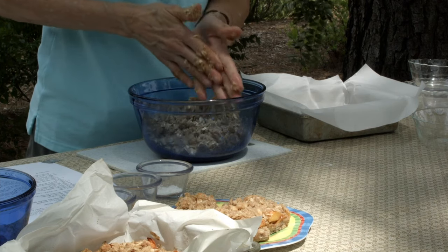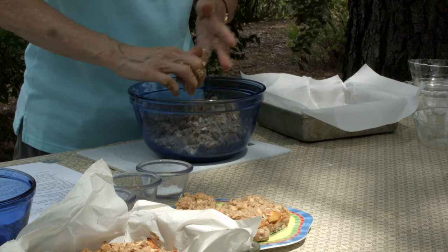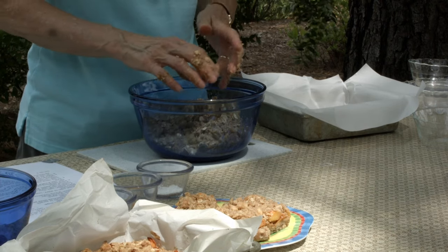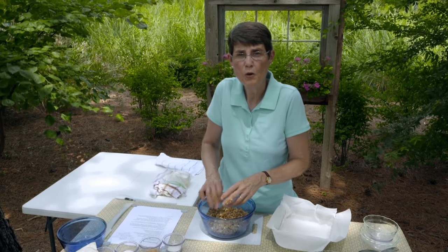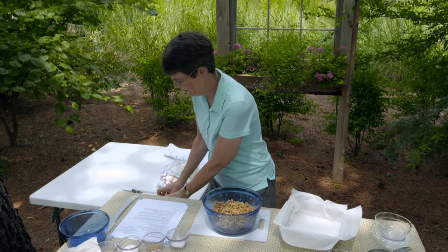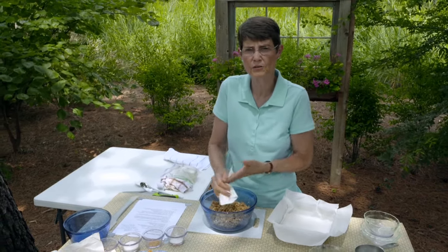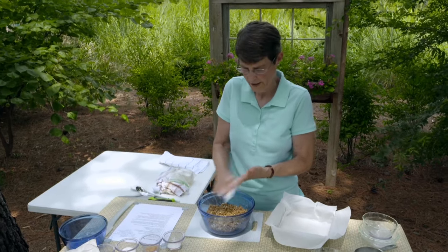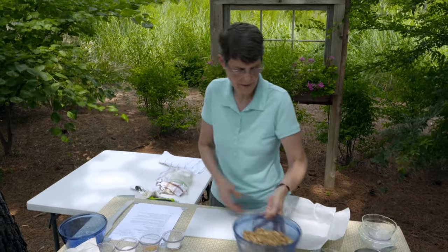Remember, we're starting with whole oats here — old-fashioned oats. All oats, whether they're steel-cut, stone-ground, old-fashioned, quick, or instant, are all whole grain. So this does qualify as a whole grain product and we have a fair amount of it here. You could probably also substitute some or all whole wheat flour for this. So this is ready to go now — I'm going to set it aside.